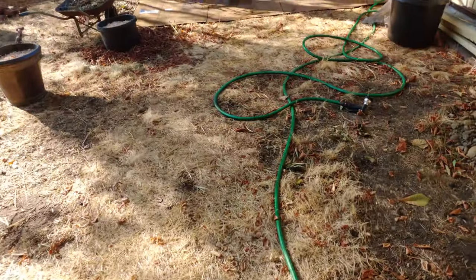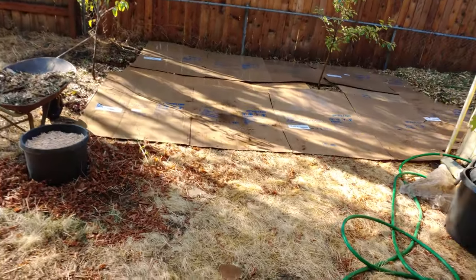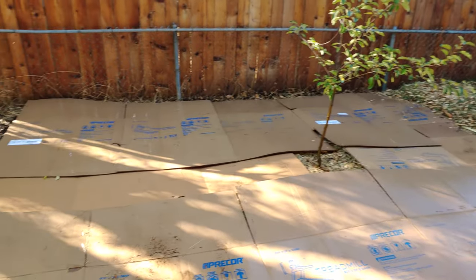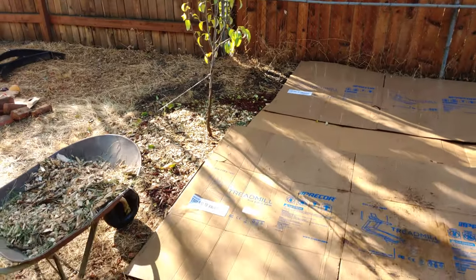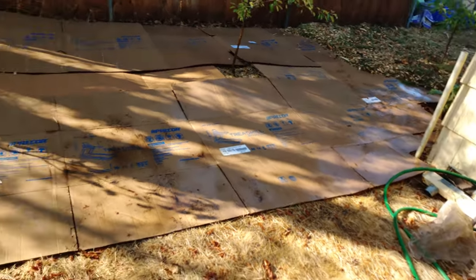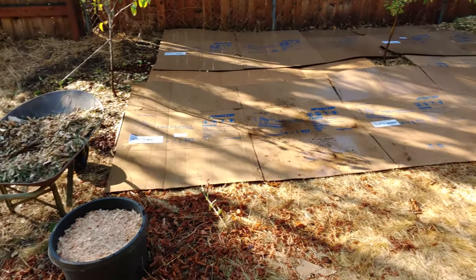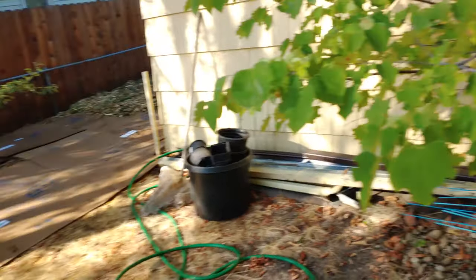I just wanted to show you guys how big of a job this actually is. I just finished laying out more cardboard. One more tree — now I just have to fill that thing up like 30 times. Alright, I'll be back.